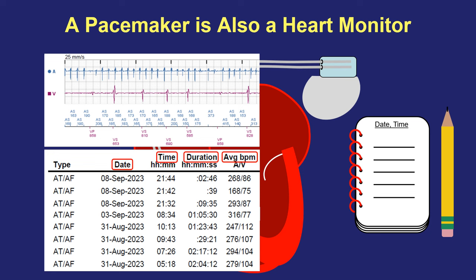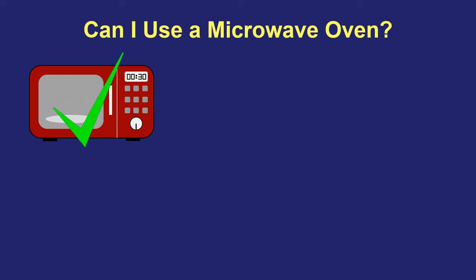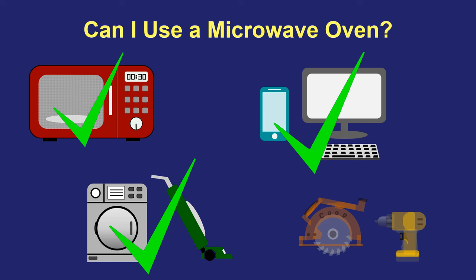Another one of the most common questions I get asked is how the pacemaker will impact someone's quality of life and daily activities. For example, can I no longer use a microwave oven? The answer nowadays is yes, you can. In the olden days with very old-fashioned microwave ovens and very old-fashioned pacemakers there was indeed an interaction, but that was decades ago and there is no longer any problem whatsoever using a microwave. Likewise, people wonder about other things in their daily life that use electricity — cell phones and computers are perfectly fine to use, as are household appliances and even routine power tools. None of these things generate electrical signals that are strong enough to interfere with pacemaker function.